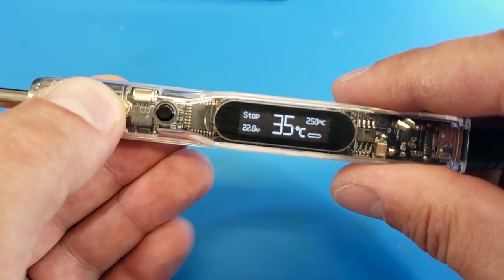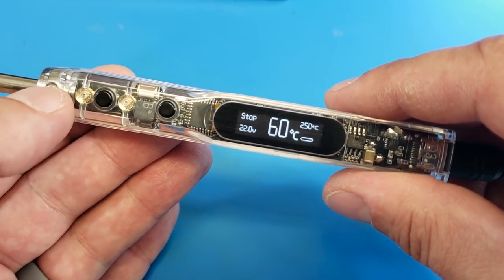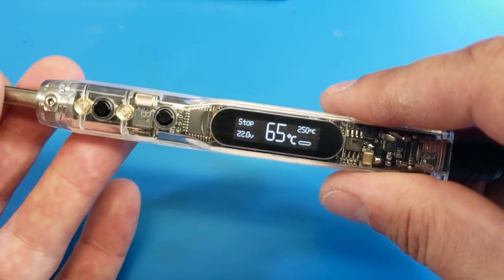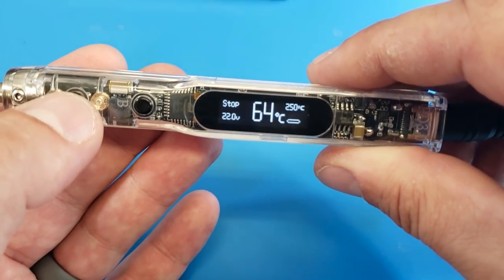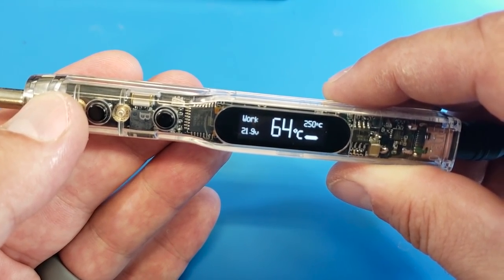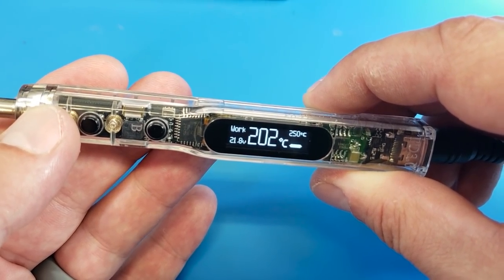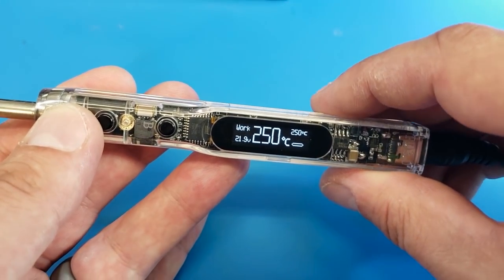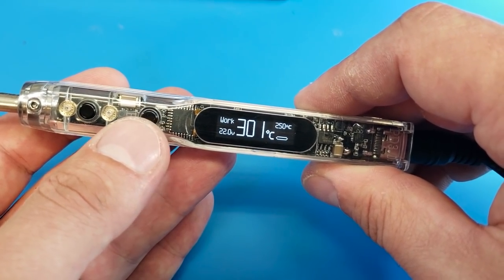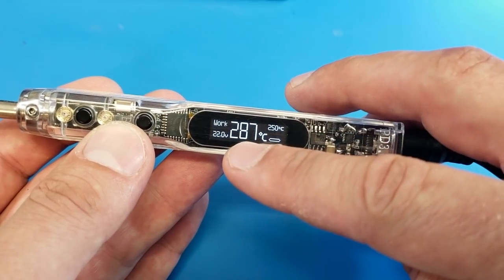Let's just let it warm up. It said 'short out' — did it not work? Let's try again: 'work.' We're staying at 64... 100 degrees, 150, 200 — this thing is actually working. Wait a minute — I'm set on 250 but where are you going?